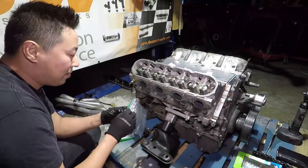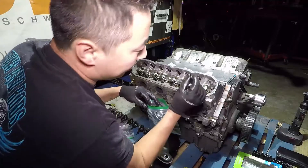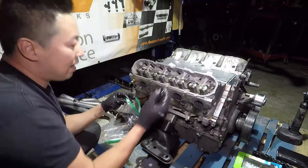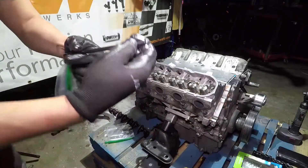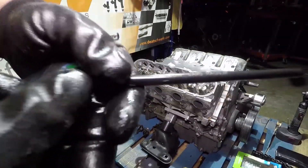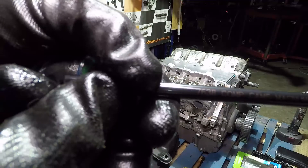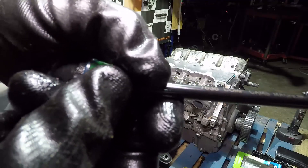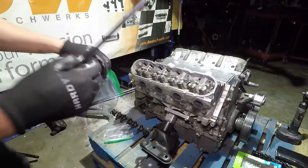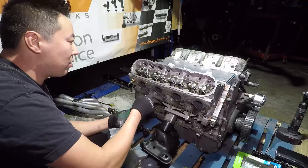I like to have a plastic bag handy so I can put everything in there. When you're taking them out, just take a quick look at the push rods and make sure they're not bent. The ones I have in my car are the Comp Cams — part number 7638 — Comp Cam Magnesium Push Rods, and these are stock length. I think you can get them for about $100 to $120 a set.